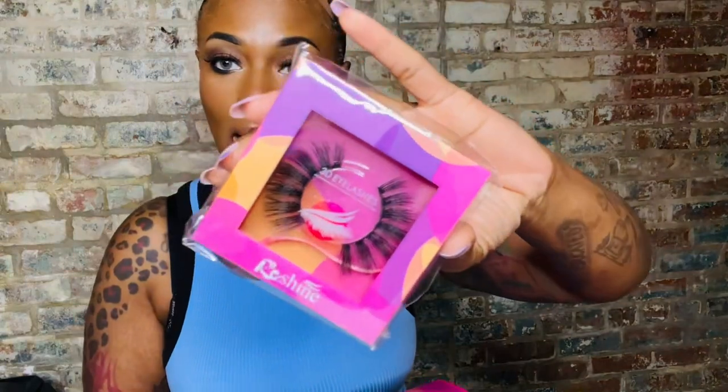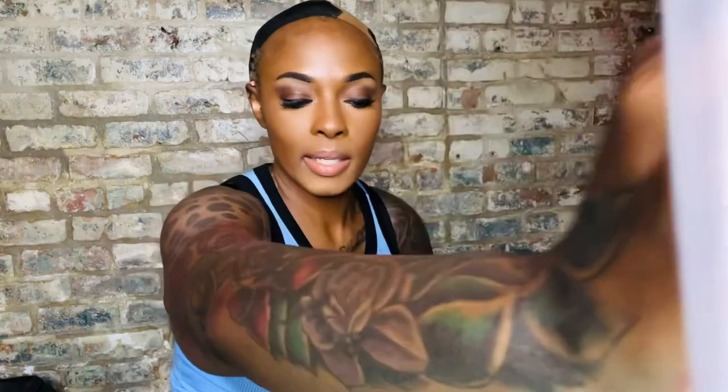Not only did they send a wig, they sent over a care card, some eyelashes, and some stocking caps. But let's look at this wig, which is what y'all care about. I hope this works because I'm going on vacation for my birthday and y'all know I like to be blonde, so we shall see.